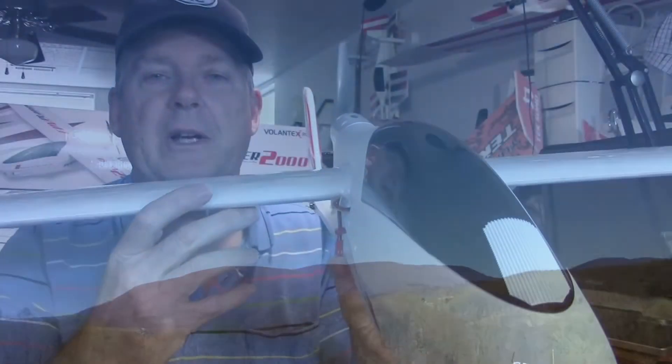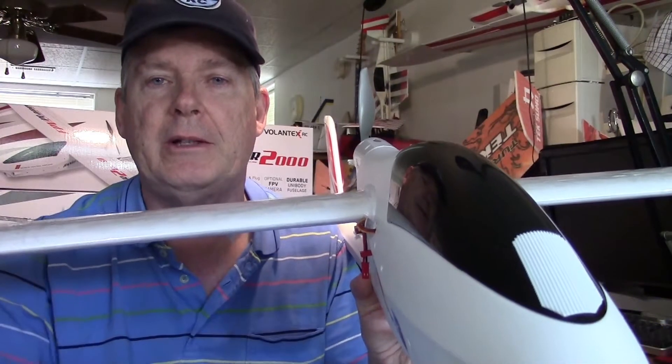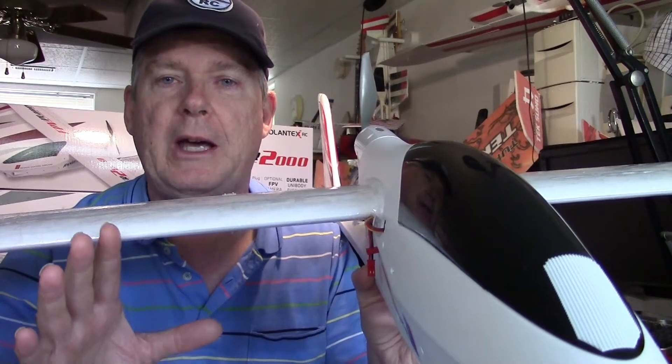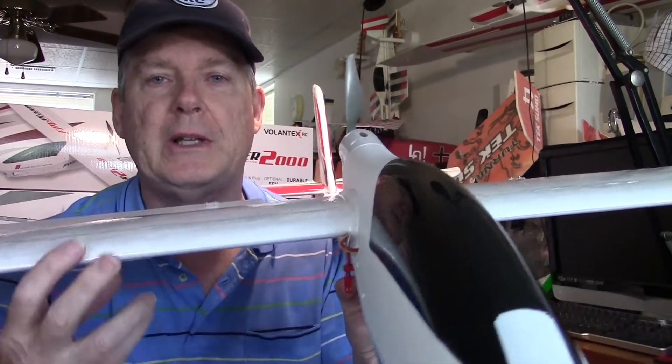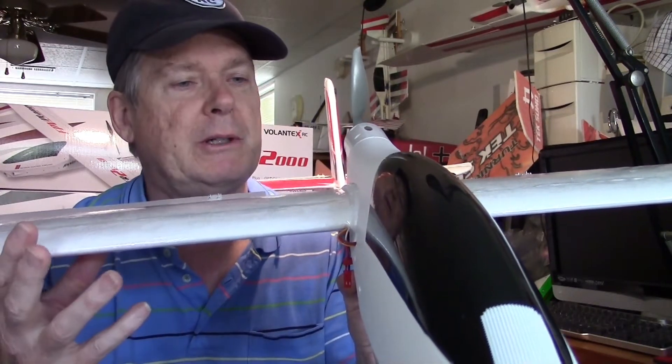On the first flight, there was quite a bit of dip down. I didn't have any elevator flaps or anything going on there. Second flight, we added flaps, and that seemed to make a huge difference. I don't think this plane dips quite as much as some of the previous models, so it works pretty good.